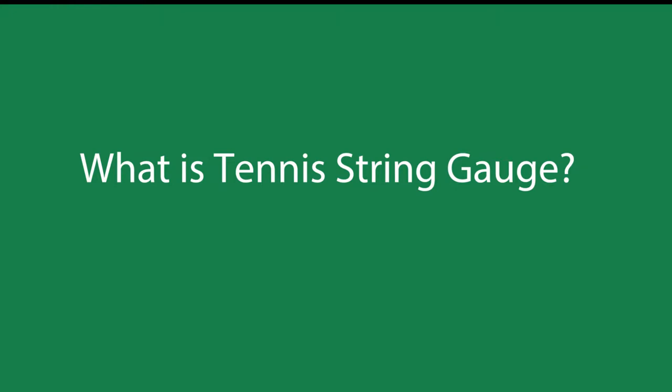Drew here, Frisco Tennis Stringing. Today we're going to talk about tennis string gauge. If you're a tennis player, it is an important thing to know when you're picking out your racket strings what the gauge of the string is. So let's take a look.